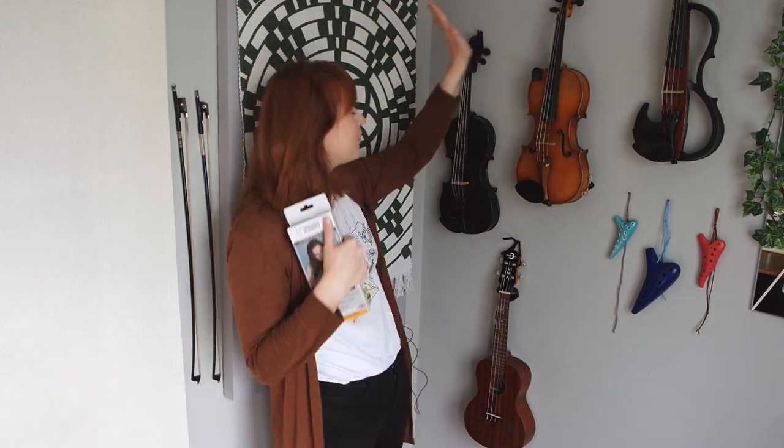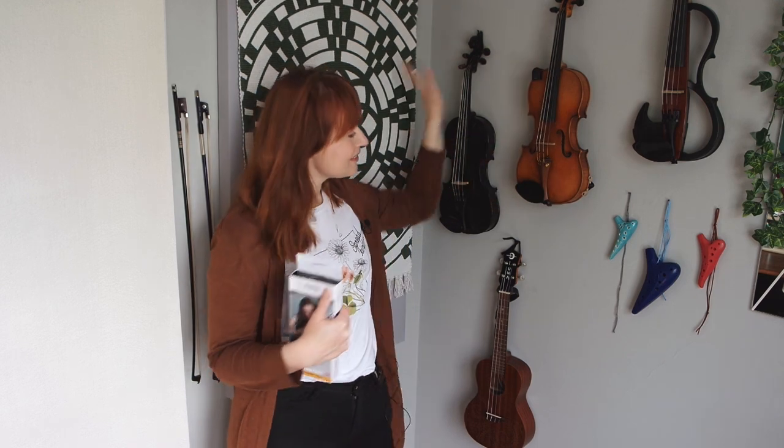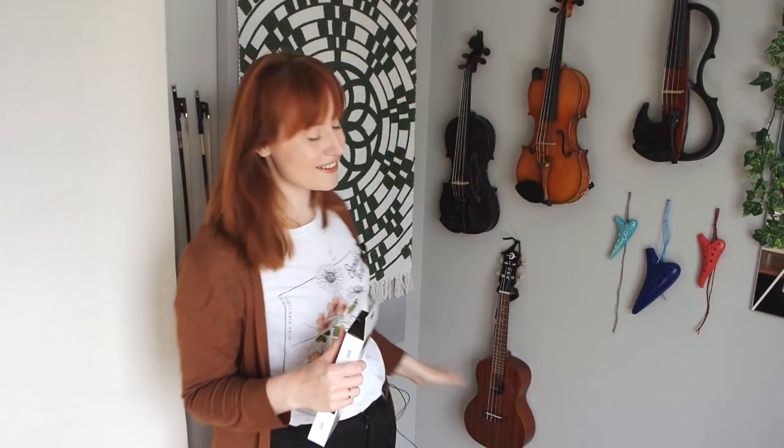I made a gallery wall in my music room with my violins, ocarinas, and my ukulele. I think it looks really nice to have your instruments displayed like that, but let's continue.